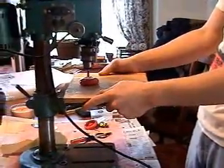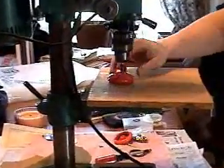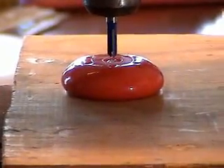place it on your drill press so the drill press is just slightly over the yoyo. You've got a little room to work right there. Then you are going to take some clamps and clamp the wood down.